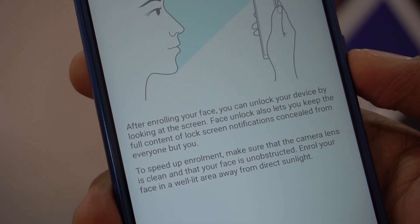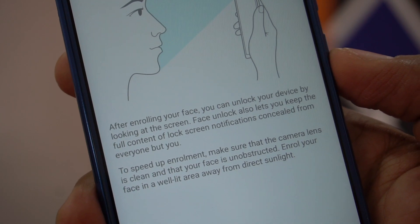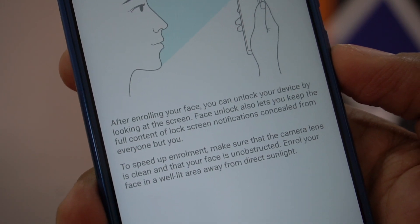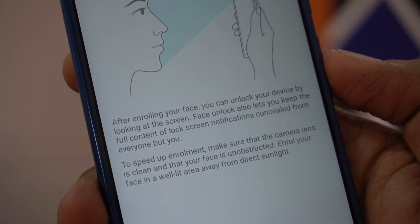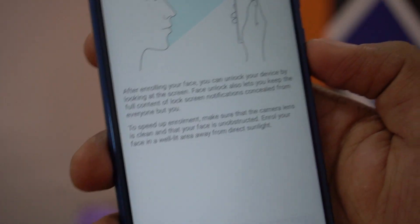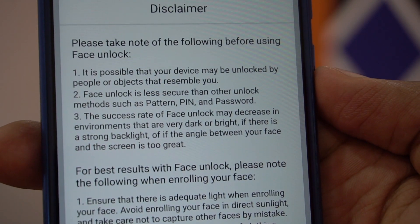This is how you can enroll your face. After enabling face unlock, you can unlock your device by looking at the screen. Face unlock also lets you keep the full content of lock screen notifications concealed from everyone but you. To speed up enrollment, make sure the camera lens is clean, your face is unobstructed, and you're in a well-lit area away from direct sunlight.